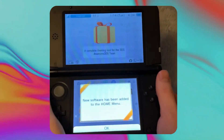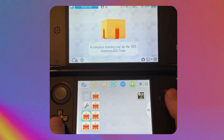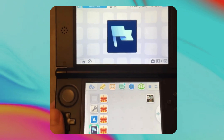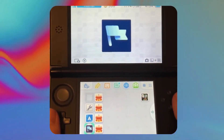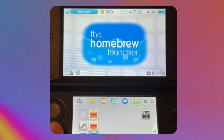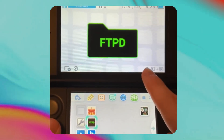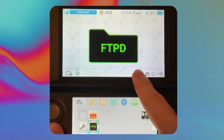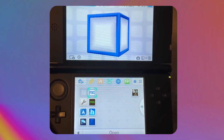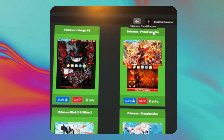The 3DS just booted up and you can see a bunch of homebrew modded 3DS apps that have now been installed. The first one is Anemone3DS, which allows you to get custom themes. Next is Checkpoint, which is very useful. There's also Universal Updater, Homebrew Launcher — which is very important — and FTPD, which is for transferring files from your computer to the system without taking out the SD card. And the last one is FBI.